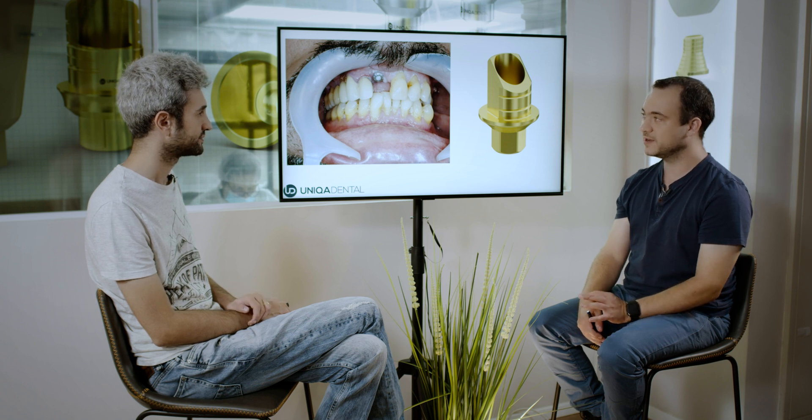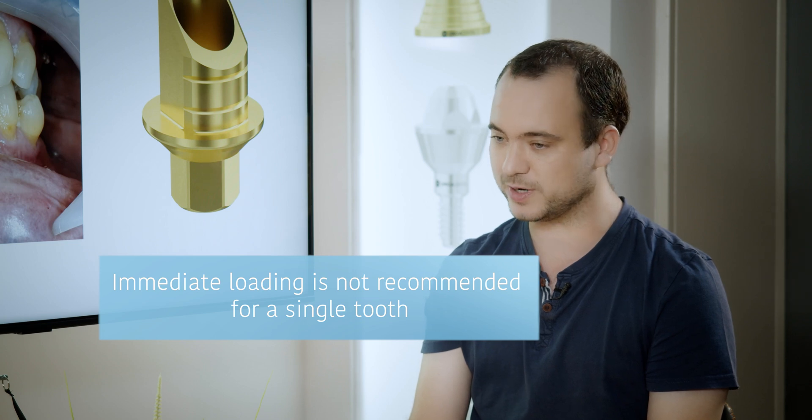In this case we wanted to show that not always do we need to change the inclination of the screw channel to the palatal area — sometimes when we have a low smile line, we can angulate the screw channel not palatally but buccally, and this way when the patient smiles you won't see the screw channel at all. If you make only one tooth restoration on one implant, a single tooth, will it hold? Yeah, it will hold, but because it's only one tooth on one implant, in most cases we don't want to do it with immediate loading.